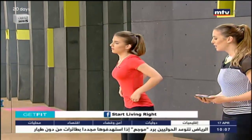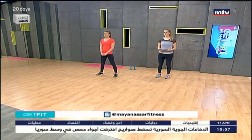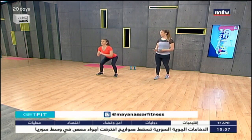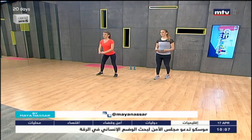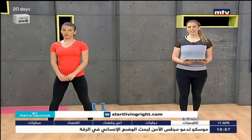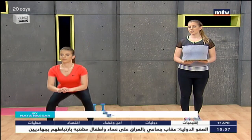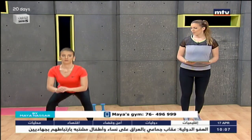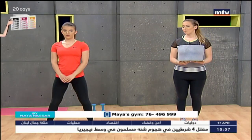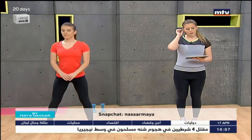We're going to do some squats first. Laura is going to demonstrate. Stand shoulder-width apart and sit back, keeping your knees behind your toes — sit back as if you were sitting on a chair, nice slow and controlled. Try to do 15 repetitions of each exercise and repeat each exercise three times today. It's all about the lower body, so sit back, nice and easy, and stand up.